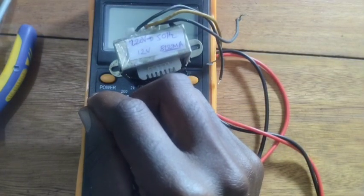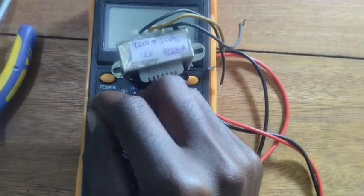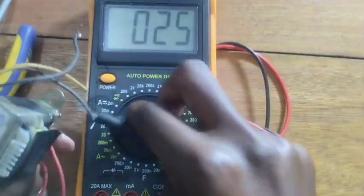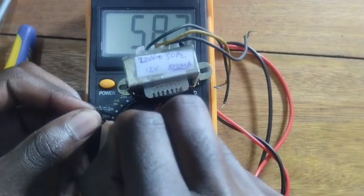But if you see that the primary winding has continuity to the secondary winding, it means that the transformer has some fault or a short circuit that can cause a shock. So use the continuity mode on your meter to check this.